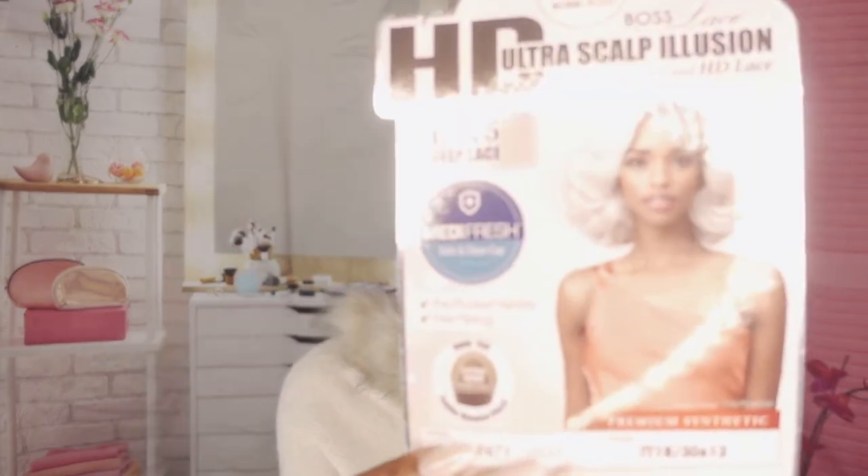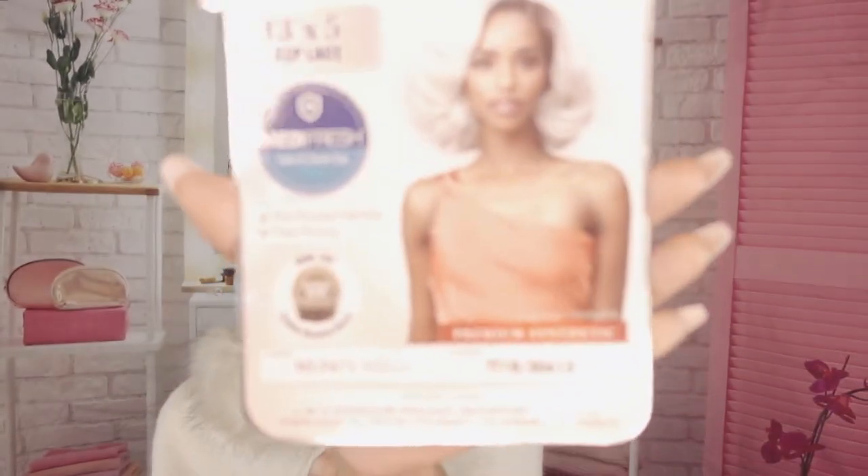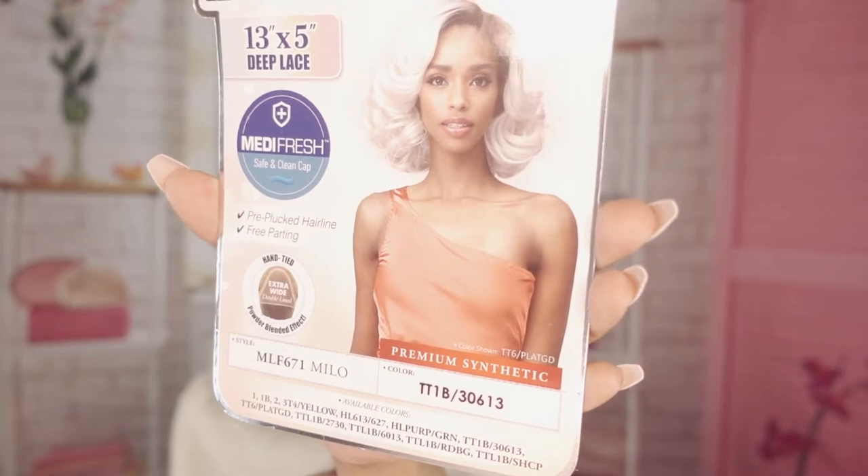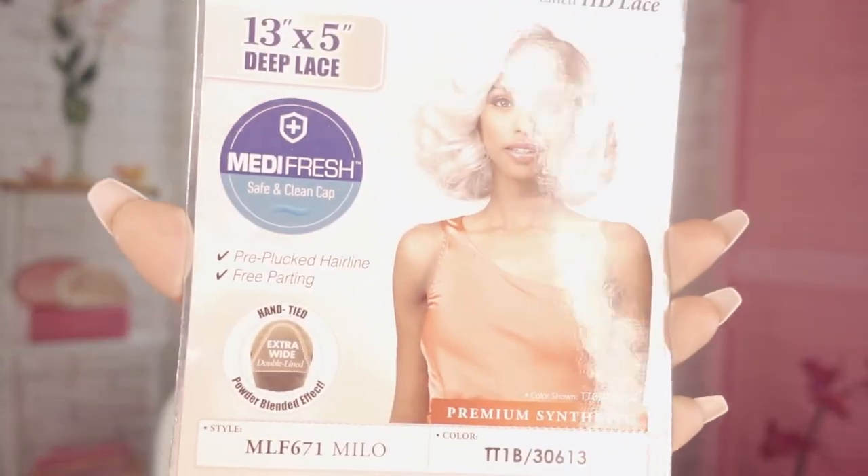Hello and welcome back to Everything Beauty's YouTube channel. I have another wig review for you and this time is from the Bobbi Boss line. I will be reviewing this particular wig — the name of it is Milo — and I will be modeling the TT1B3613. If you're interested in what she looks like, stick around, we'll be back in a second.